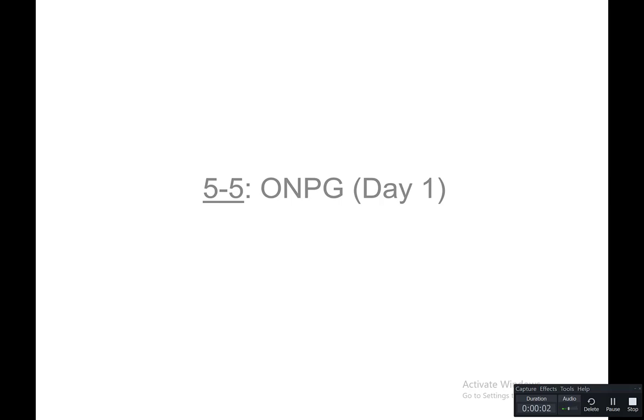In this video, we're going to cover an ONPG test, and this is activity 5-5. We're going to start out talking about the setup for this test.